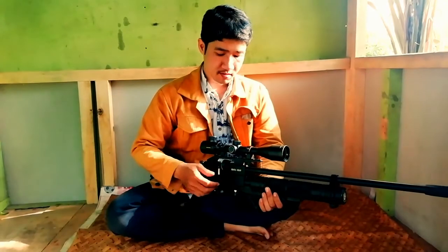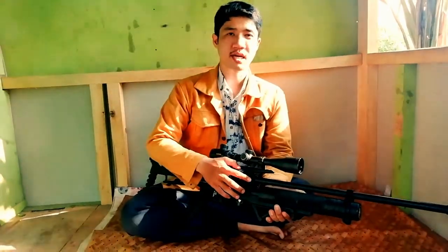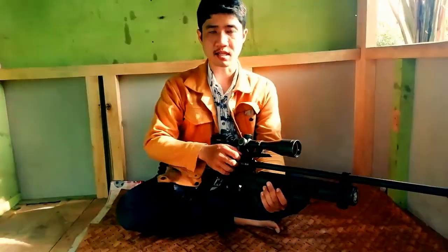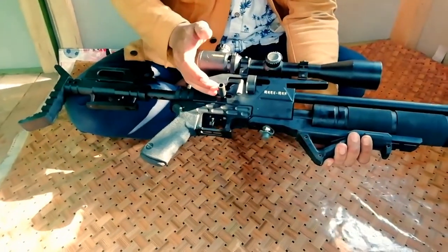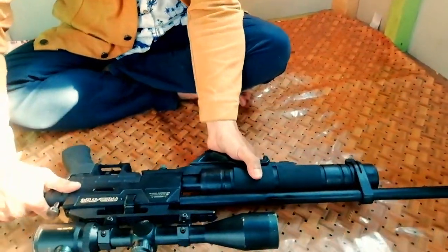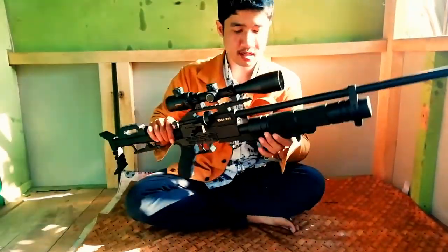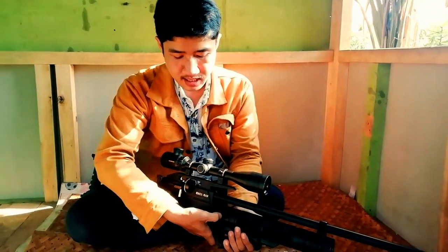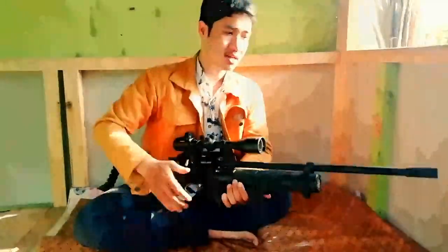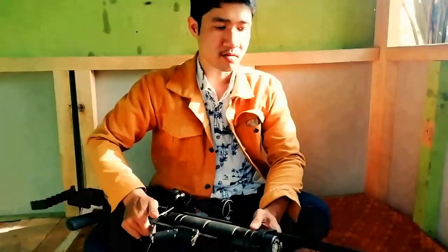Halo, assalamualaikum warahmatullahi wabarakatuh. Di sini saya kedapatan senapan dari Cap Bengkel Marksman, ini tentang Predator Marauder. Tetap sama, di sini special handmade - bisa dilihat, handmade tapi presisi dan kerapihannya sudah sampai serapi dari segi motif-motif bisa dilihat seperti CNC, jadi rapi banget. Kelebihan dari Bengkel Marksman ini adalah sistem tabungnya - mereka bikin sendiri, makanya tidak heran ada bekas sambungan seperti sil.